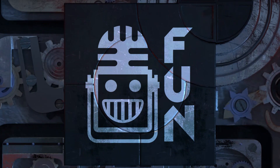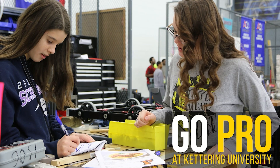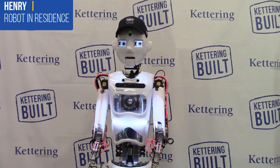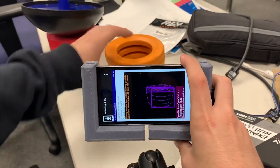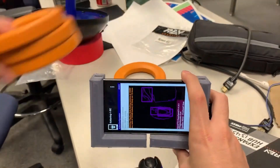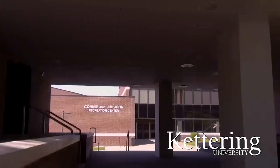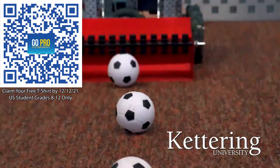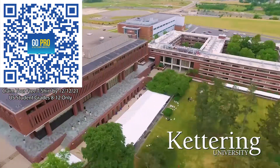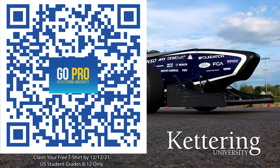Welcome to First Updates Now, supported by Kettering University. On average, Kettering students earn $45,000 to $70,000 over the course of their co-op program to help them graduate debt-free. 99% of students qualify for a merit scholarship, and you can apply for one of the 80-plus First scholarships worth up to $25,000 each. If you are a US student in grades 8 through 12, scan the QR code to stay up to date on info and events at Kettering and get a free Kettering t-shirt when you sign up by December 12, 2021.